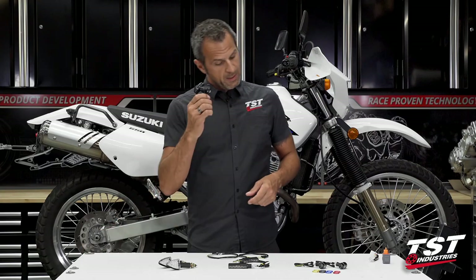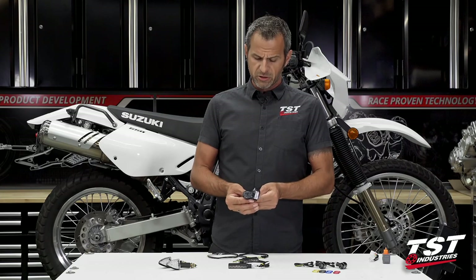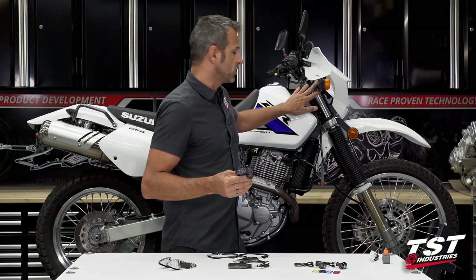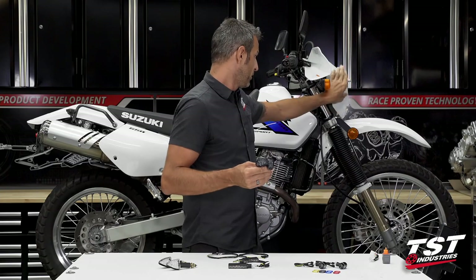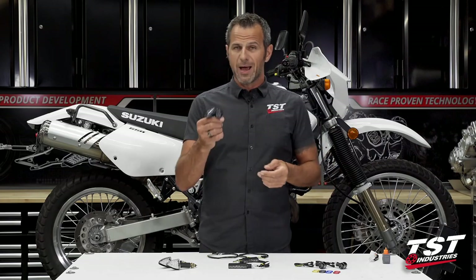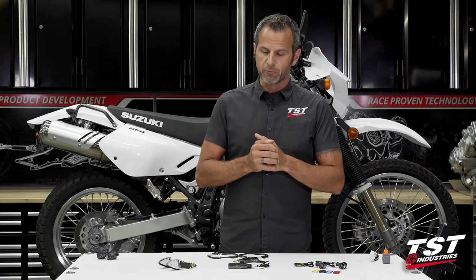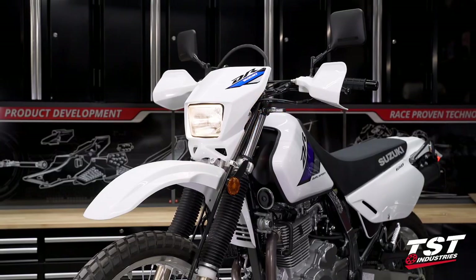A lot of people want flush mount signals. We have sold these for the DRZ400 for many years. On these bikes, the mounting surfaces for the front signals are a little bit receded below the surfaces of the headlight shroud, so you have to make sure you do your research and look at the photos in our ads. We do have them available, but I try to dissuade people from buying them. We have really nice pod signals that do a better job of showing to the front and to the side which direction you're signaling.